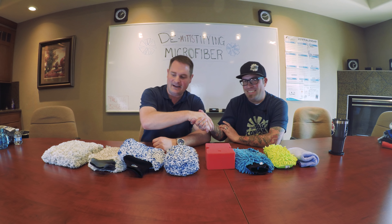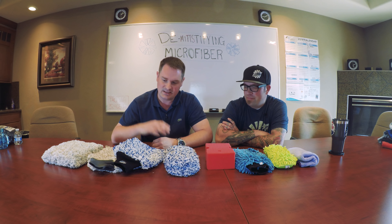Welcome to another episode of Pan the Organizer. I'm back with Levi, the resident car detailing expert at the Rag Company, with over 20 years of detailing experience. We're continuing this series of explaining and demystifying microfiber products. Today we have wash media — all different kinds of stuff that people can use to wash their paint.